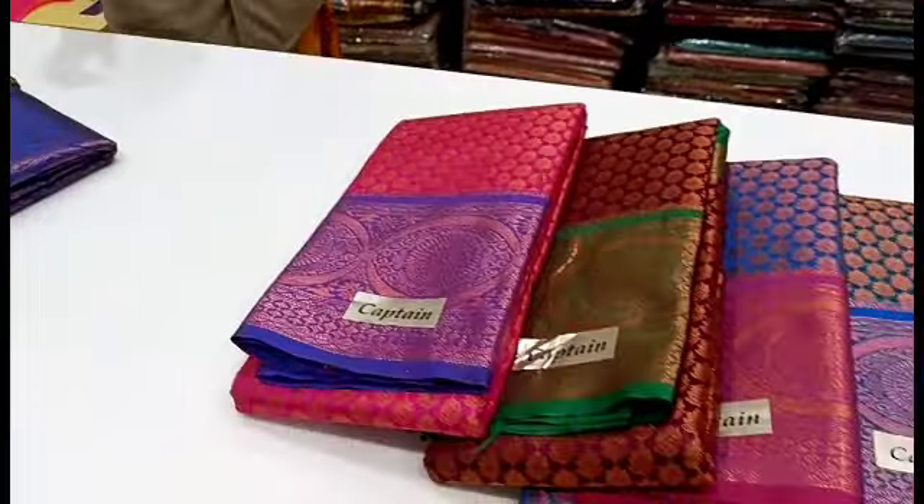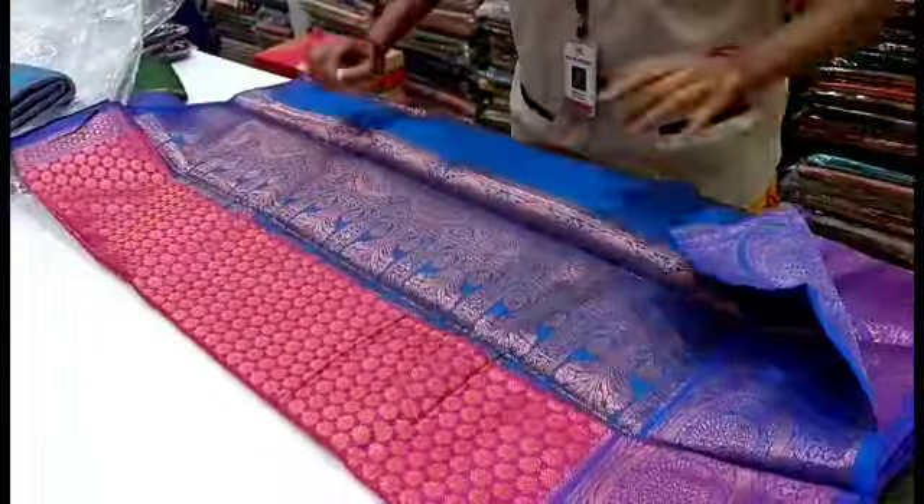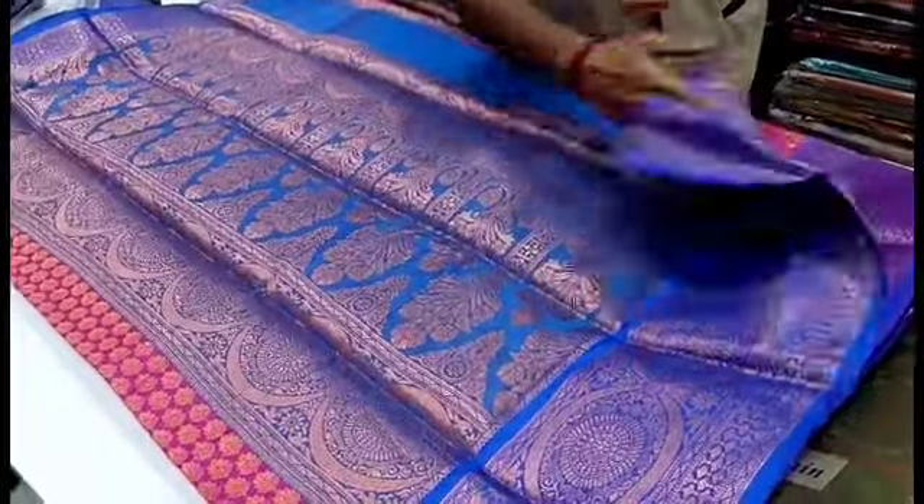We have a contrast border and a self-designed border. We have a floral pattern. Let's see the pattern here. First, we have pink with violet combination. We can use this color. This is a floral pattern priced at 1049.